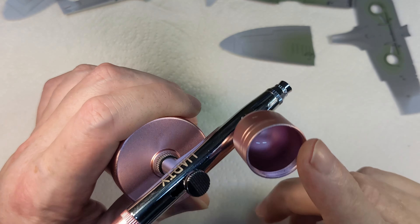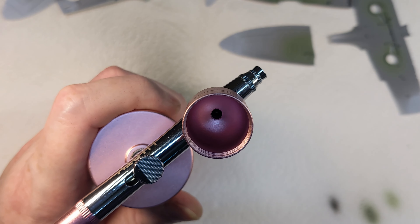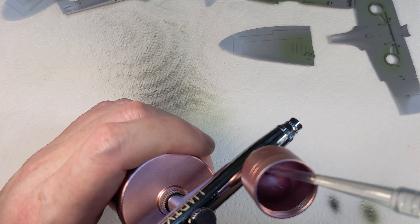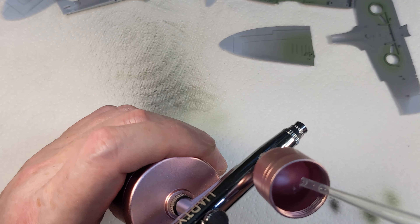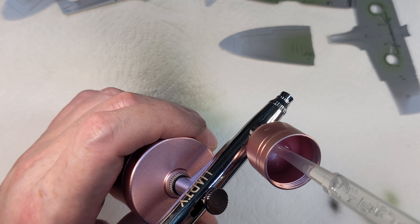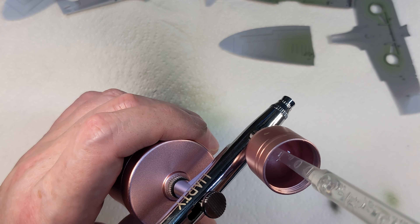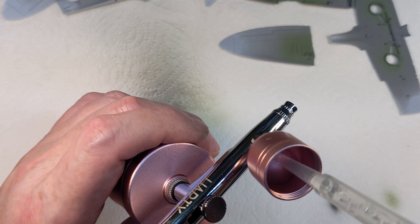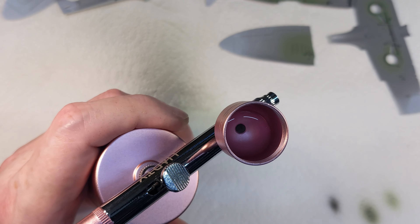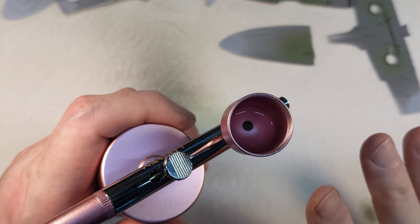In case you're wondering how I've been cleaning this out between colours - much the same as any other airbrush. I take some isopropyl alcohol, wipe the cup out first, then put some IPA in there. Using a pipette, I can actually get it down into the bore and just pump it lightly - that cleans out the paint still in the nozzle. Then spray this IPA through and that will clean it out sufficiently between coats.